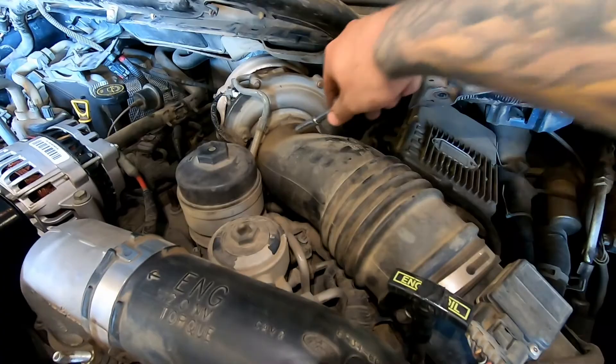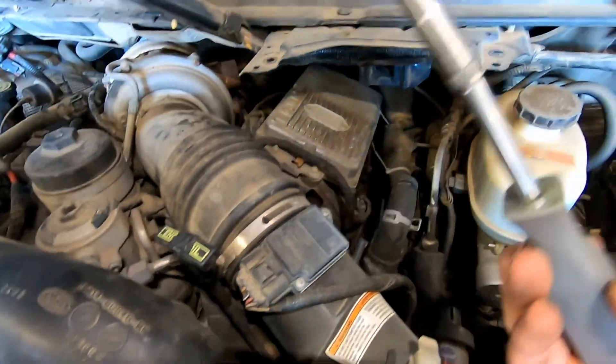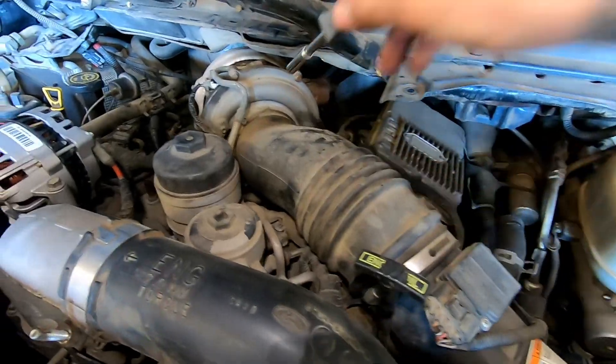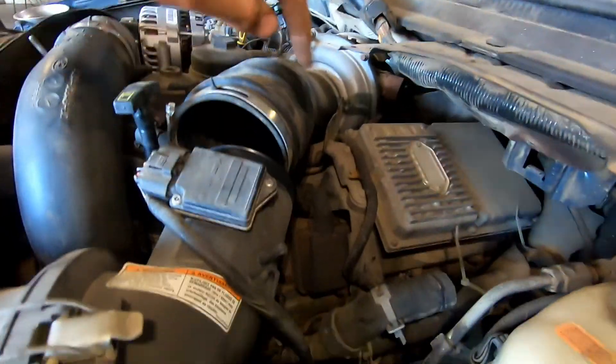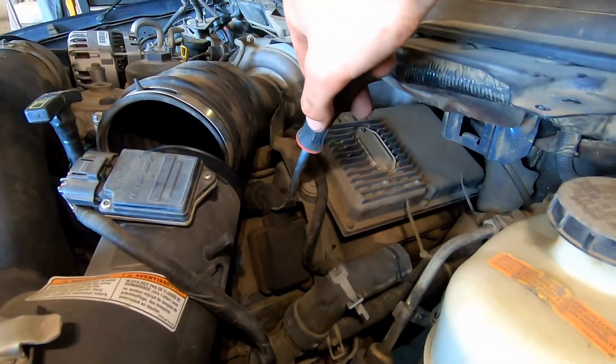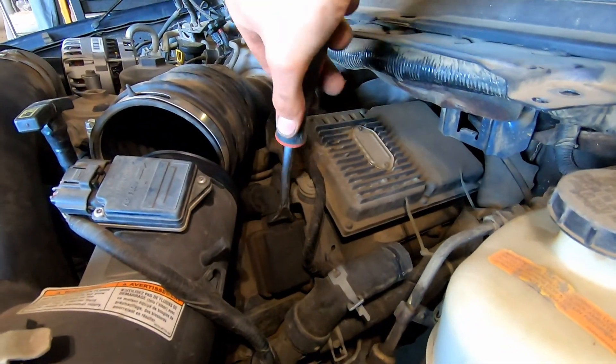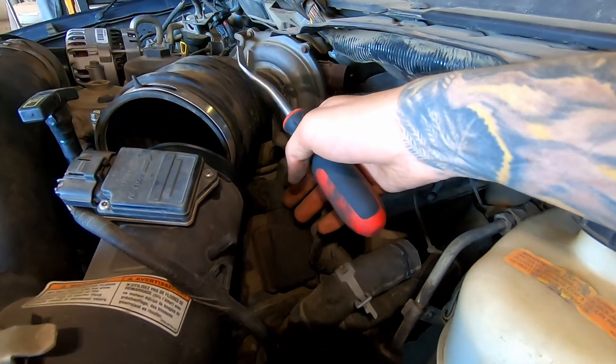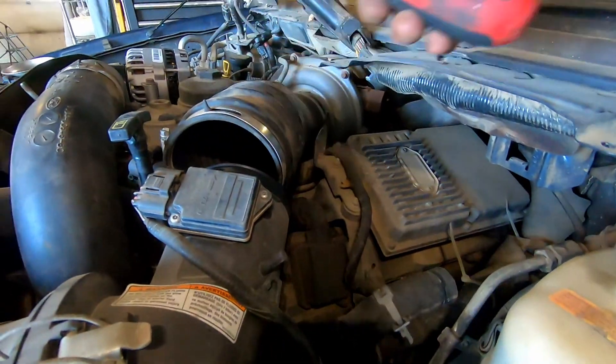Now we're going to take this intake pipe off. Grab an eight millimeter of your choice — there's one clamp here and one up there. It has a PCV drain on it; use the upholstery tool to get in between there and work it back and forth. Try not to break it — pop that out and then this piece will come off.